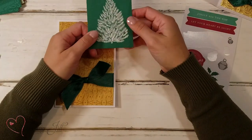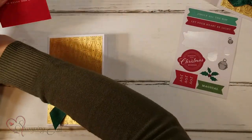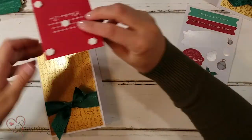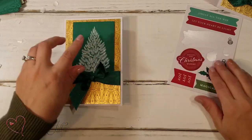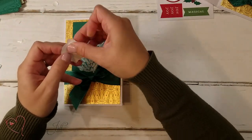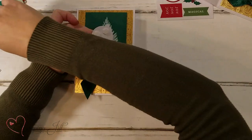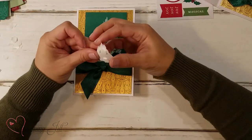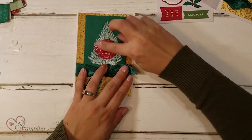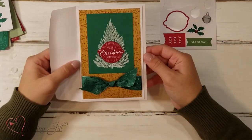Now I take one of the smaller cards from the pack and add it with Stampin' Dimensionals — I like to put four, one on each corner, and one right in the middle to keep it from sinking down. I add that layer right there. Then I take the 'Sending You Christmas Wishes' sticker — again it has an adhesive back, but I pop it up with a few dimensionals to keep it from sticking unevenly to the paper. I pull off the dimensionals and add my sentiment right onto the Christmas tree. Sending you Christmas wishes — so quick and simple. You've got your card and your coordinating envelope. Love it.